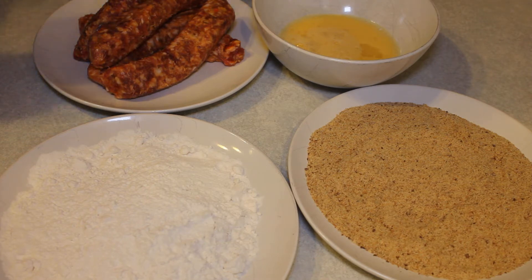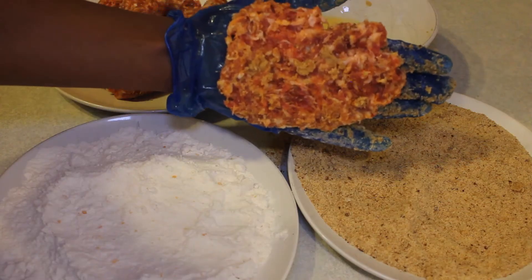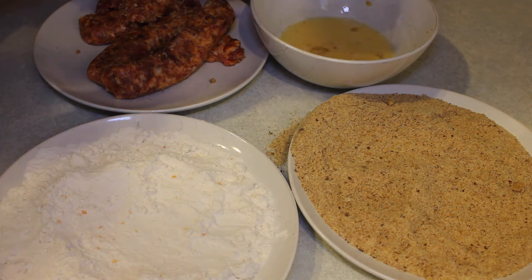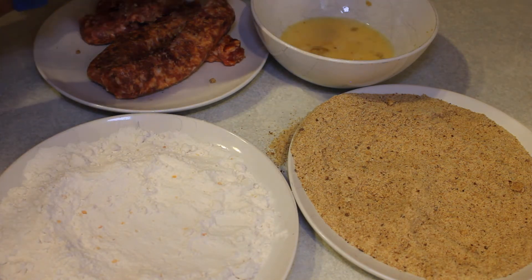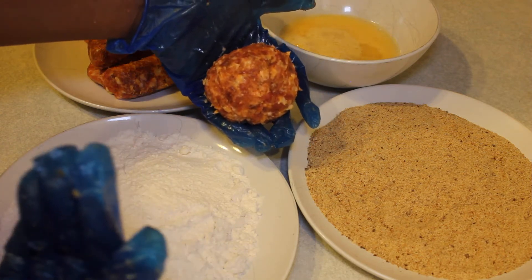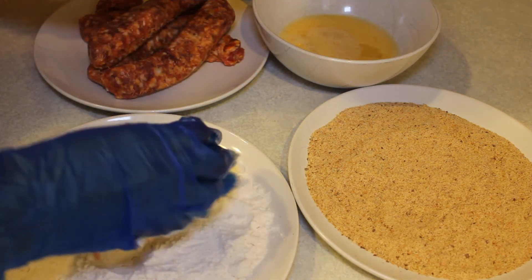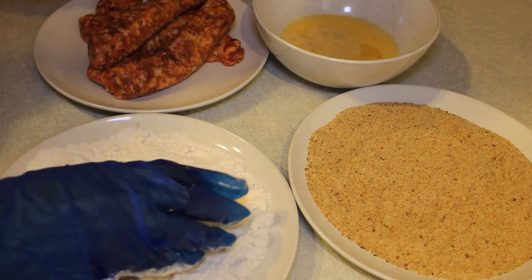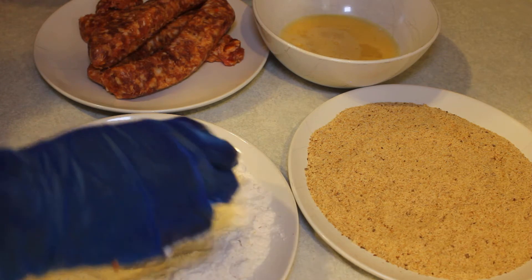The first step is to take some of the sausage, flatten it out on your palm, and cover the egg entirely with the sausage. After that, roll it in the flour and just keep rolling to make sure the sausage stays together.